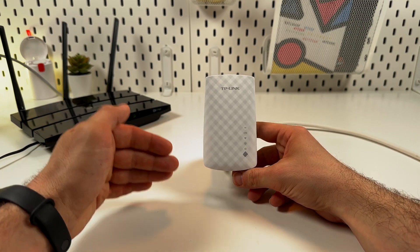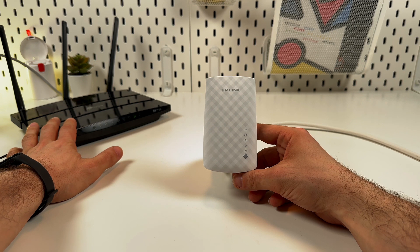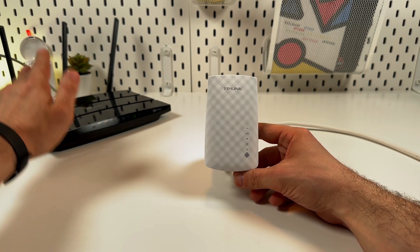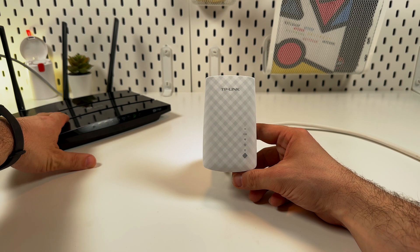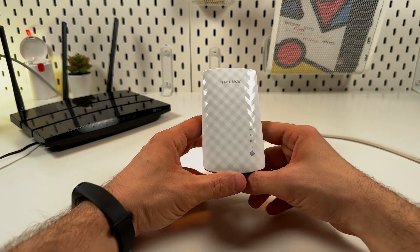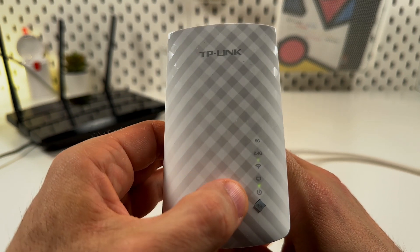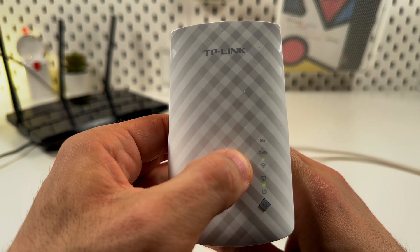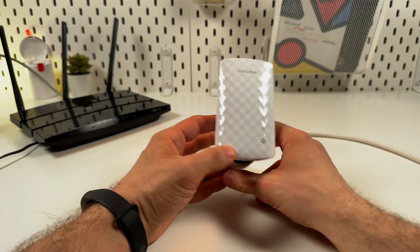Let's connect the TP-Link RE200 extender to the Wi-Fi router. Before you start, make sure that your router is connected to the internet and broadcasting Wi-Fi right now. Then check the LED lights on your extender — the power LED and Wi-Fi LED should glow green and not be blinking, and then you can start.